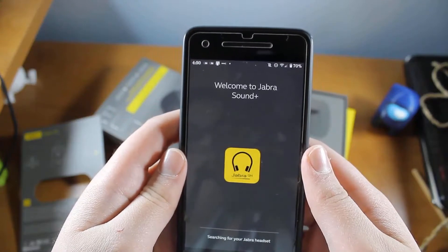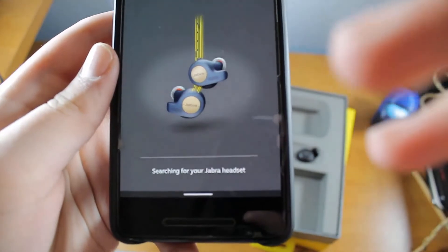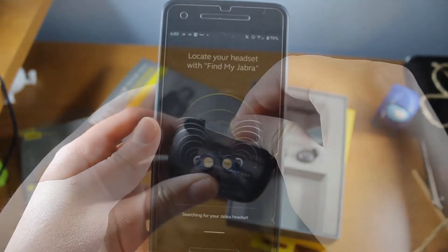Step one: go ahead and download the Jabra Sound Plus app from your app store of choice — Google Play Store, Apple App Store, whichever you prefer. Go ahead and do that.